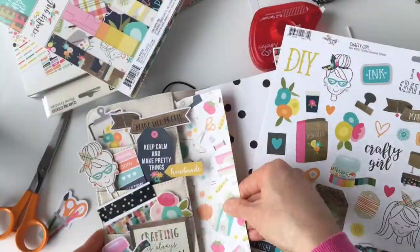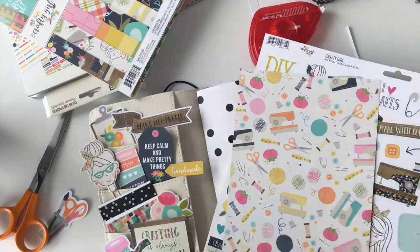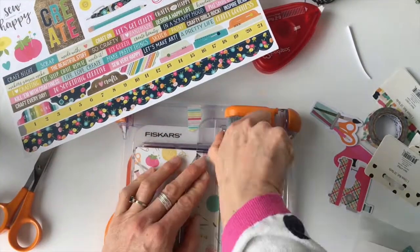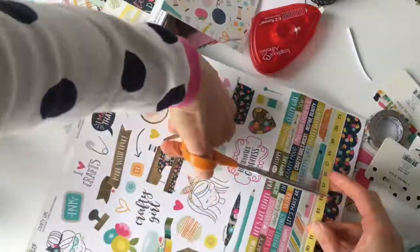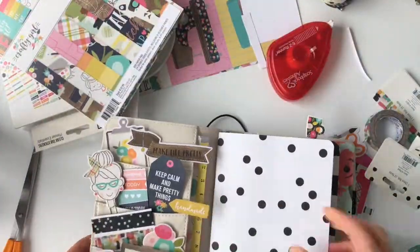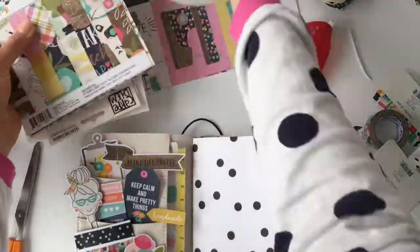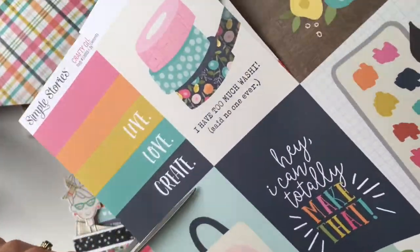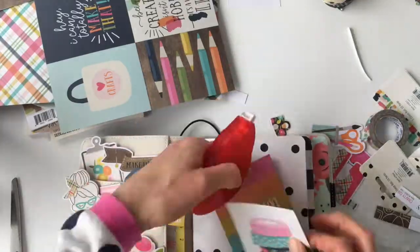For the back pocket I grabbed one of the 6x8 papers, but it's too wide so I'm trimming it down to fit. I want a little bit of it to stick out while still being able to close the planner. Then I took this absolutely adorable measuring tape sticker and added it to the edge. I kind of wanted the scallop edge, but I got a little lazy and didn't want to trim around it to keep the sticky from adhering to the planner.